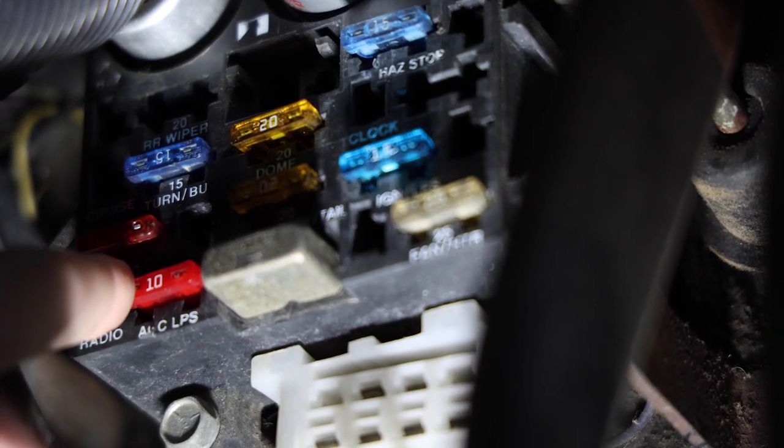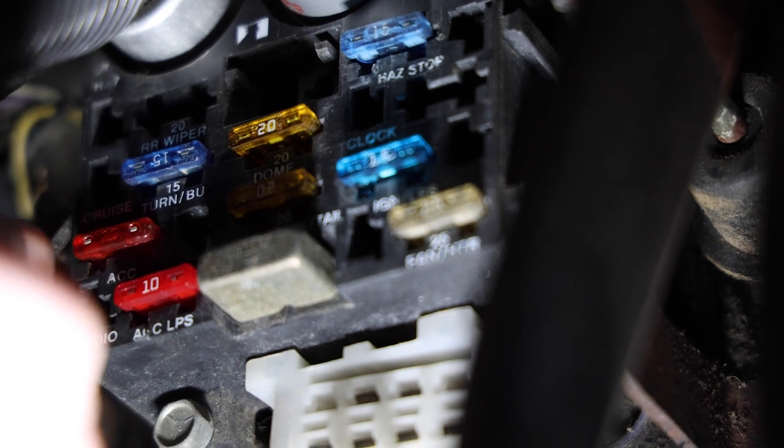I couldn't believe the dimmer switch wasn't the fix — I really thought that was going to be the issue. So I started thinking, maybe it's a fuse. Since I had a whole bunch of extra fuses, I decided to just replace every fuse in the fuse box underneath the dash. I started pulling fuses and none of them were blown. Then I figured out which fuse was actually for the dimmer area — and it turns out there was no fuse there at all. It had been taken out. The reason the dash lights didn't work was simply because the fuse was missing.